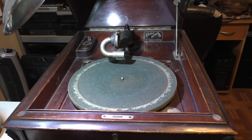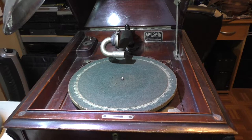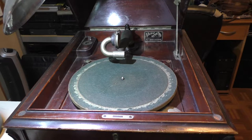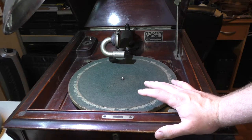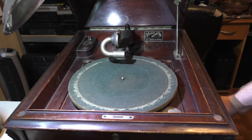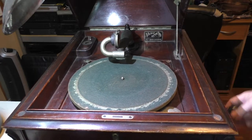Welcome back. In an earlier video, I mentioned that I had an interesting project to work on, which happened to be this Victor Victrola from 1913. And I mentioned the problem with it was that when you cranked it on the side over here, it doesn't do anything.